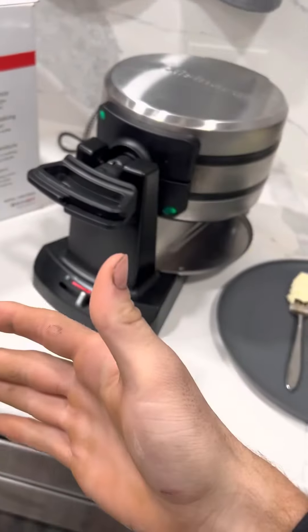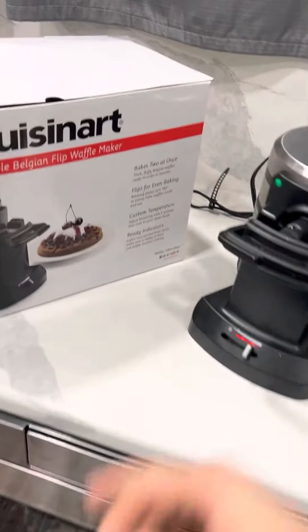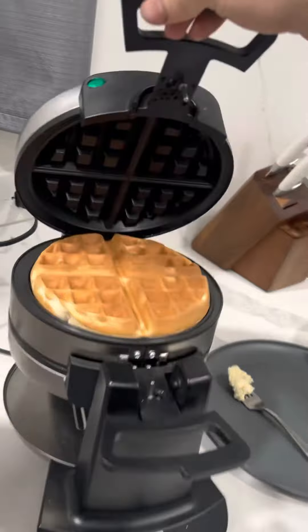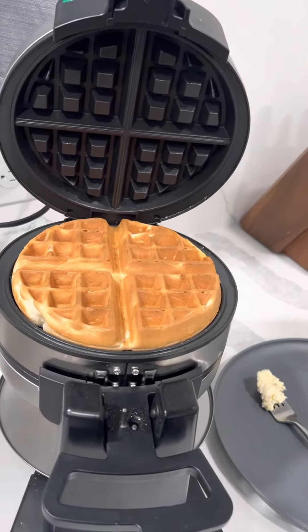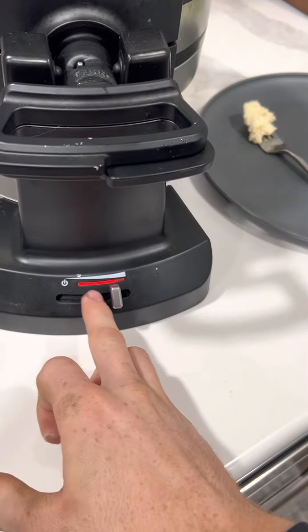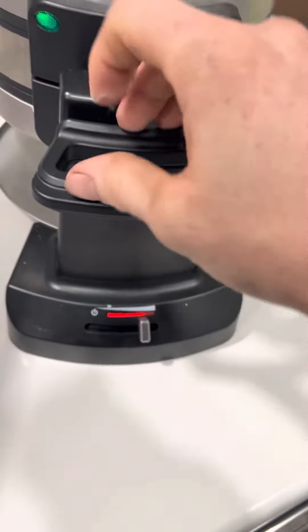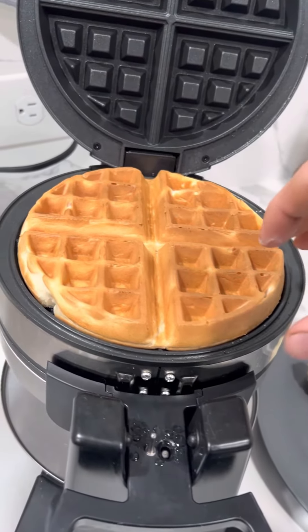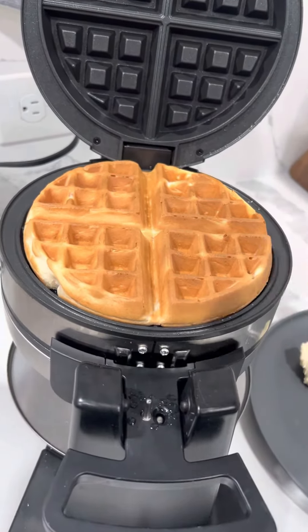This is the waffle maker I have — the double Belgian waffle maker right here. It makes two big waffles. As you can see, it's got a preheat setting to whatever setting you want. I kind of like mine a little crispy but not too burnt — that's the way I like mine.